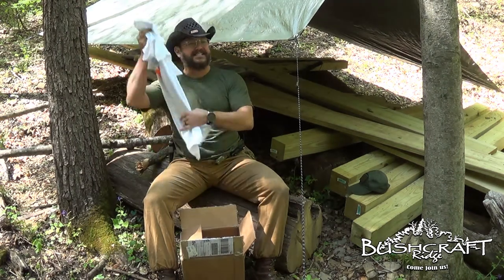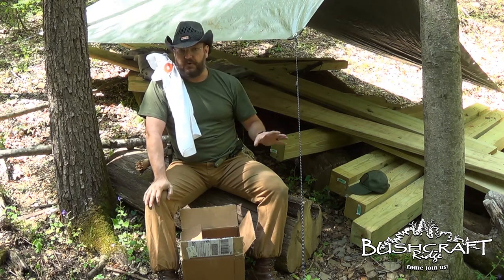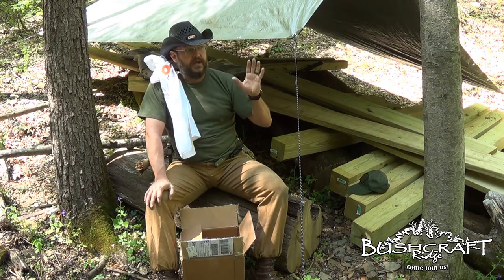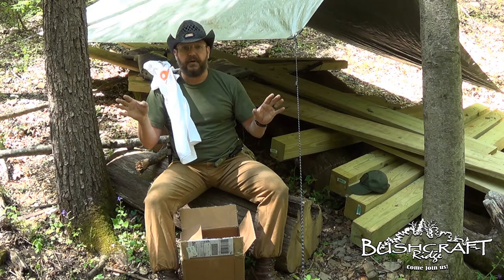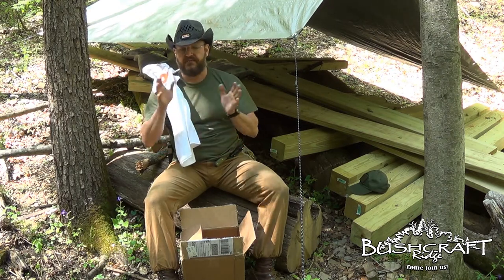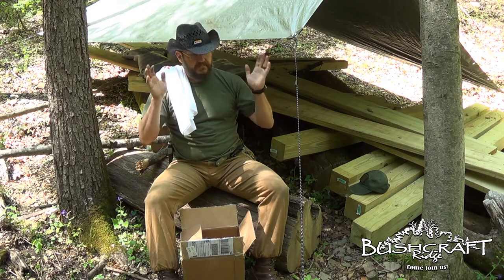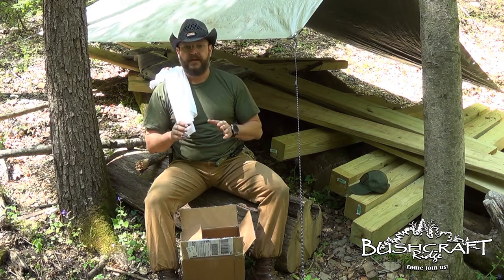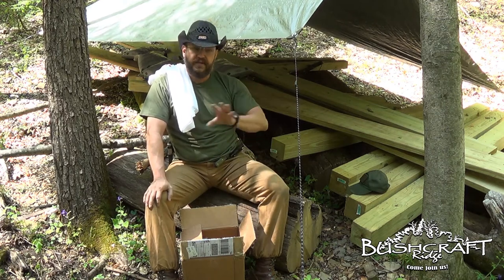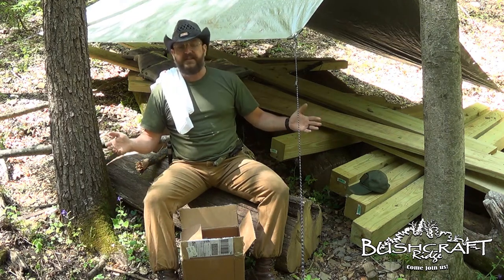Again guys, this is not a paid advertisement. I reached out on the Post Protector website and said, 'Hey, I'm building an off-grid cabin, I saw your product online, I know there's some competing products, and I'm trying to figure out which one to use.' Ken called me later that day. He said, 'Brad, use ours, let me tell you why.' He told me all about it and pointed me to some videos to watch. Customer service was great, man — you can't beat that.